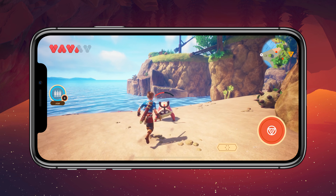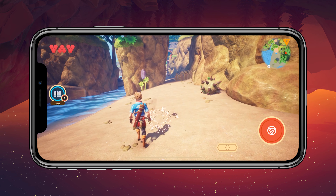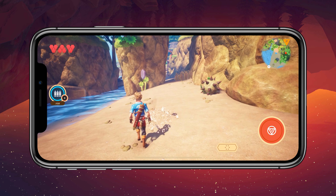Let's try the over-the-shoulder camera. There's no bad anti-aliasing here — it just means this game is really well optimized.